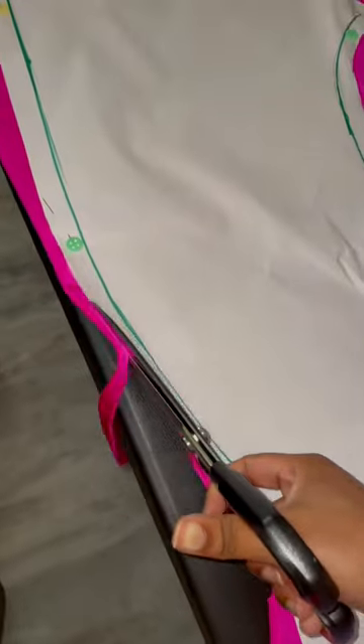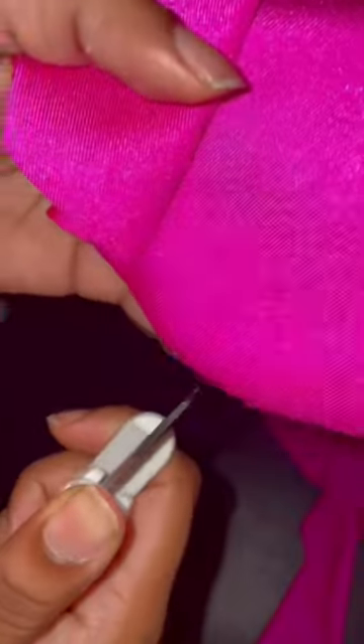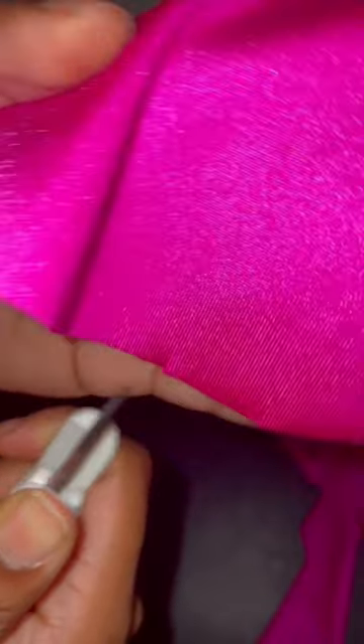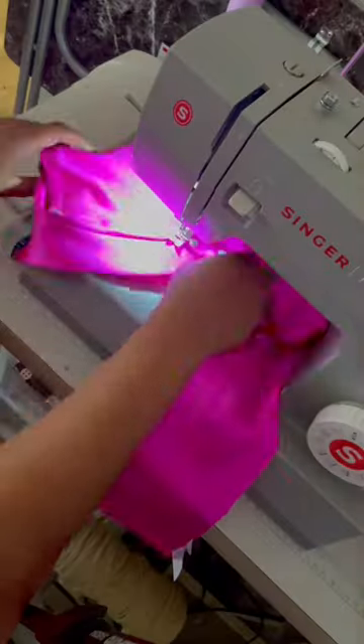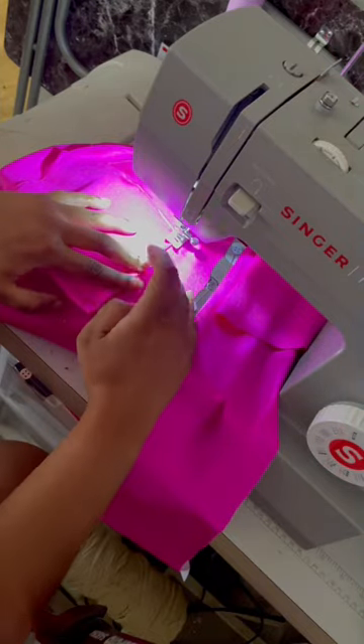I am using this top and repurposing it to make a two-piece set for my aunt. She's going to a pink and white party and she wanted full fuchsia pants. Since there is a time restriction, I cannot make side pockets because that's a little bit more work, but I am adding some back pockets to these pants.